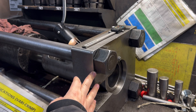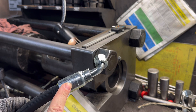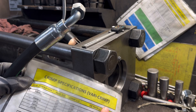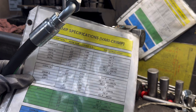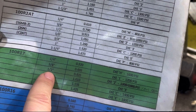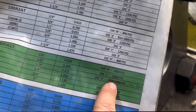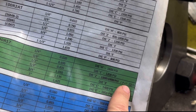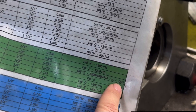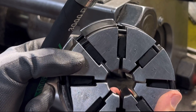This machine is the crimper. Every fitting brand is going to have a specific crimp that it needs. I'm using a Vari-Crimp fitting right now, so I'm referencing the information on that. I'm working with the R17 type hose and it's a half inch hose, so my crimp diameter is going to be 0.835 and I'm going to use die number two. I'll be crimping it to somewhere between 1,000 and 1,200 psi - that's when I release the pedal.